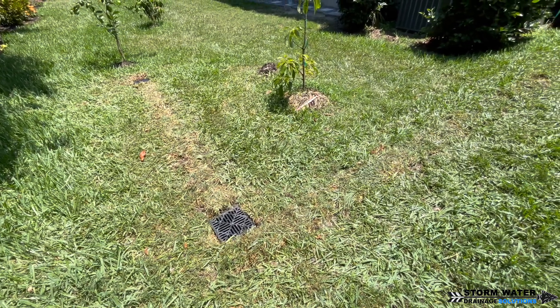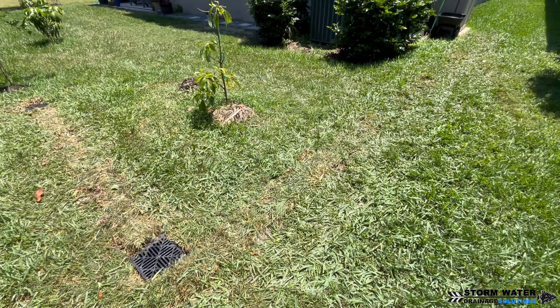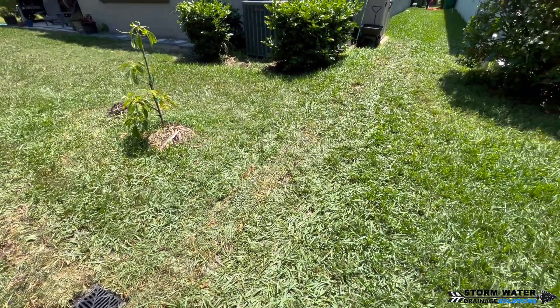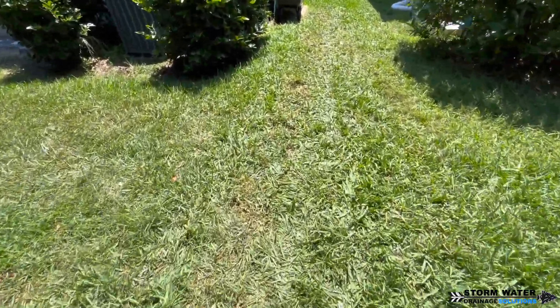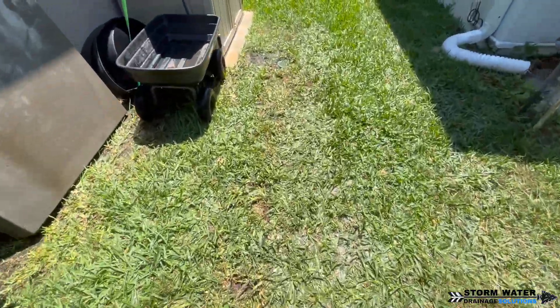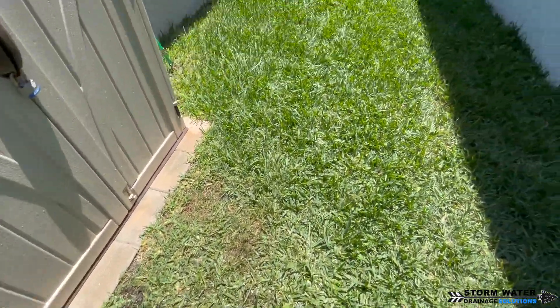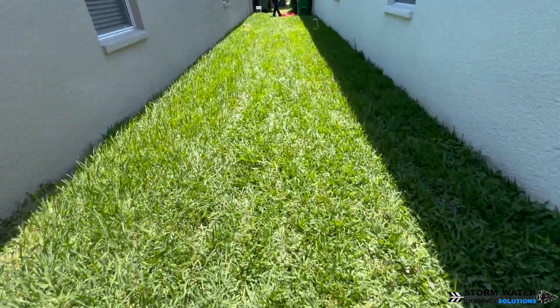I hope you enjoyed this video on HDPE triple wall pipe. We have many more on our channel. If you're in Tampa Bay and looking for a drainage system, give us a call — we can come out and assess the situation and help design a system that fits your needs. Until next time, this is SWDS signing off.